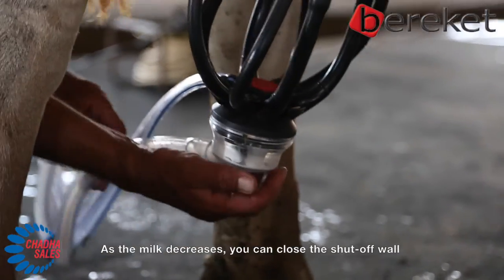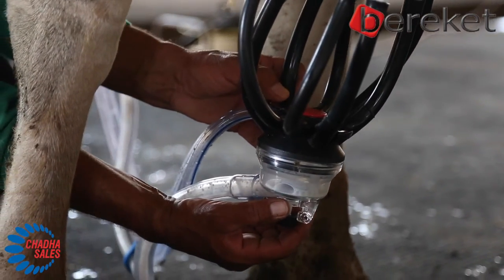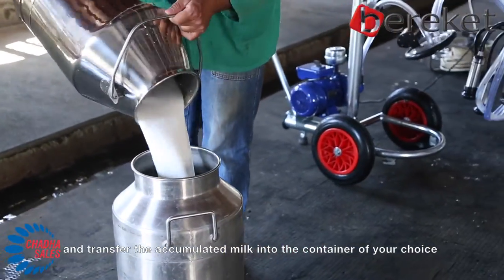As the milk decreases, you can close the shutoff valve and transfer the accumulated milk into the container of your choice.